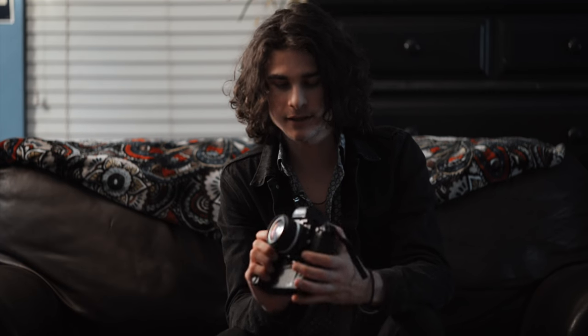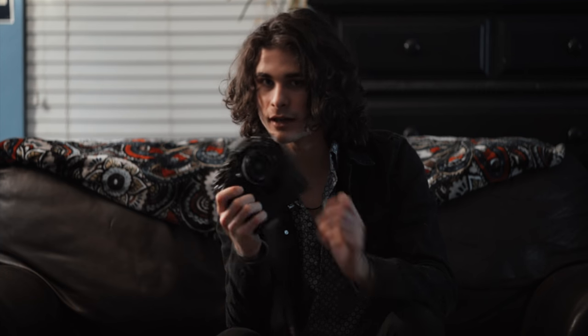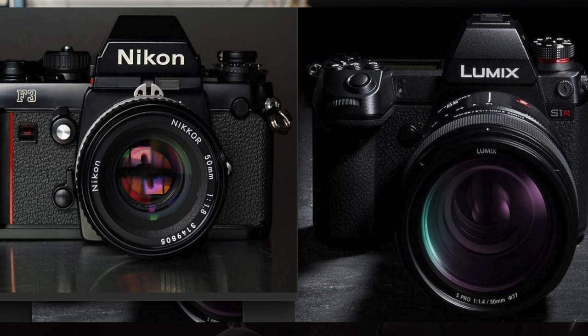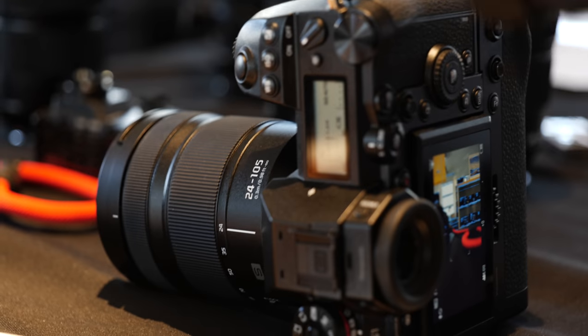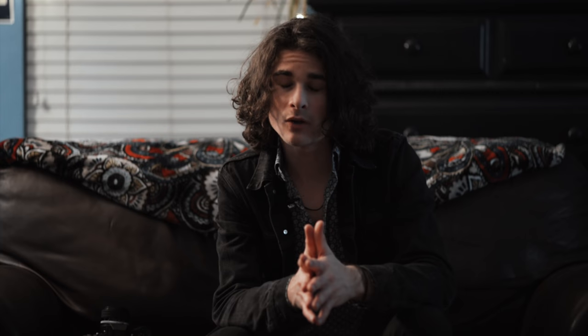This is my F3, and it's reminiscent of the S1 because they look similar — that's why I'm holding it. Anyway, today I had the chance to play around with a Panasonic S1, the final firmware 1.0 version, and here are some things I'd like to have known from other reviews — questions I found out by testing it.